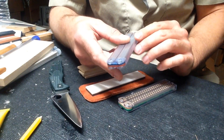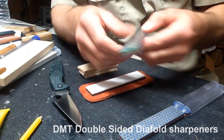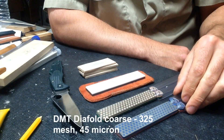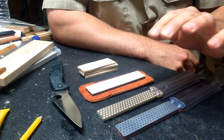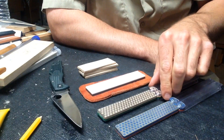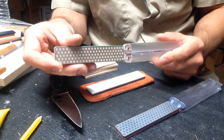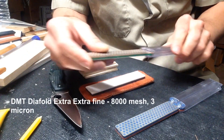Looking at different products, I ended up picking up these DMT sharpeners — a coarse, fine, extra fine, and extra extra fine. I started using these and found them to be very effective because they're diamond; it doesn't matter what steel you're working with. I noticed that even the extra extra fine leaves a very coarse edge.